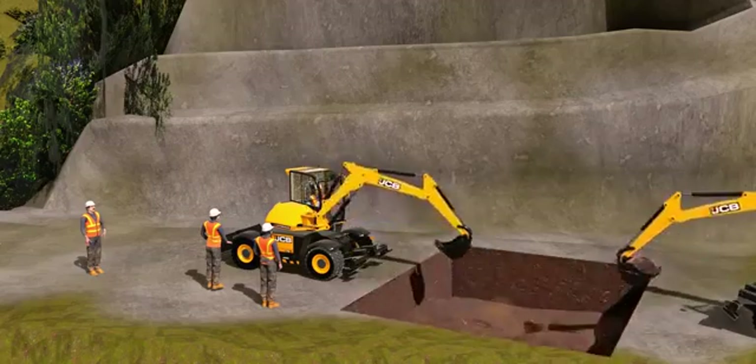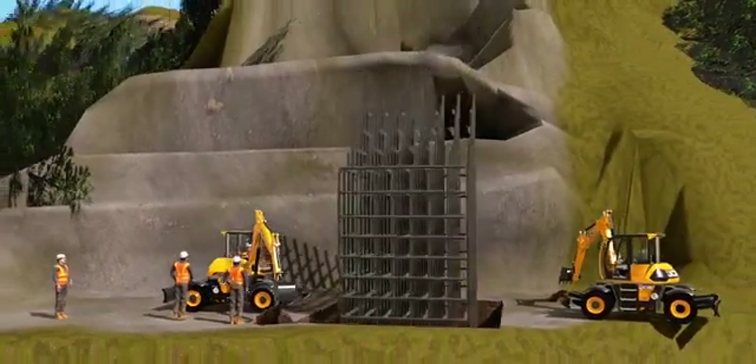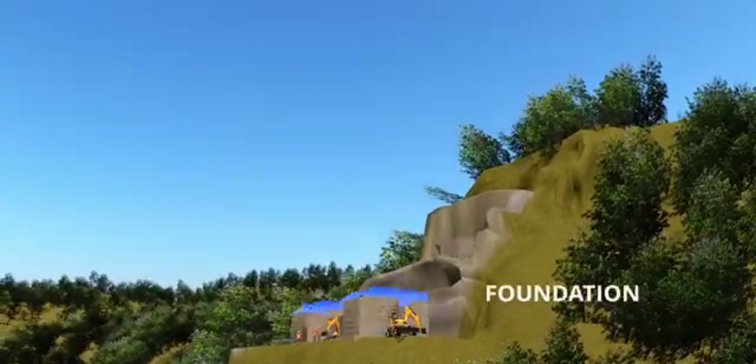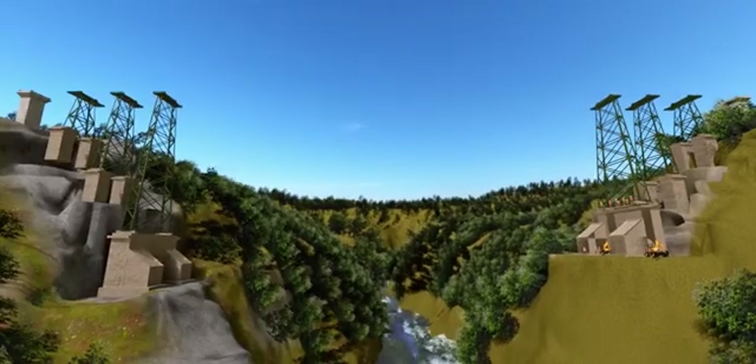Next, they prepare the concrete foundation so that the steel piers of the bridge can be erected on it. Erection of the steel piers is done in a rather straightforward way. But how to erect the arch? No crane in the world would be able to do this task.